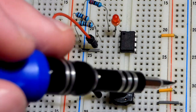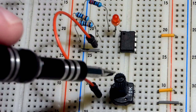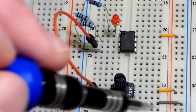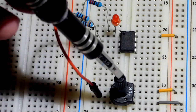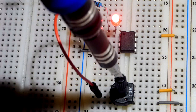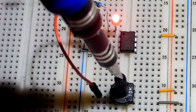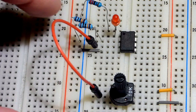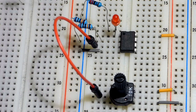We have a trim pot here—positive comes in on one side, negative on the other, and a wiper goes across the resistive element. Depending on where the wiper is, there's some resistance to the positive rail and some to the negative rail, giving us a variable voltage divider. With the power supply on, at about the halfway point the LED turns on fully when we go above that point, and turns off fully when we go below it.